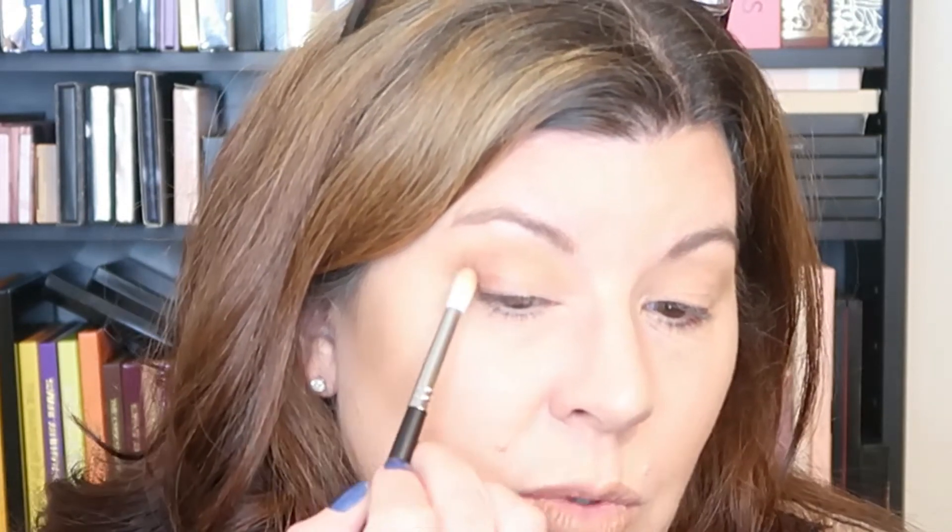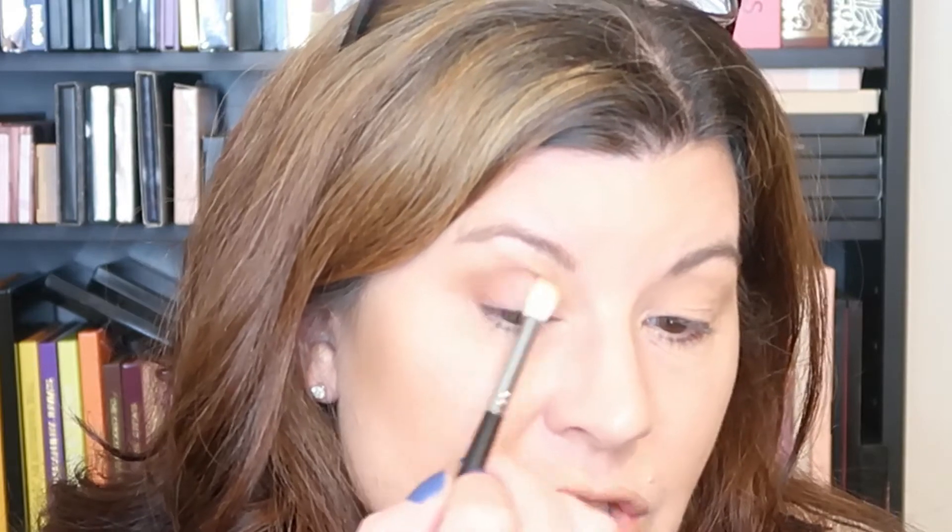Sometimes I like to do videos where I do three looks with one palette, but I'm not doing that today. I'm not really focused on the versatility of the palette so much as I just want to confirm the quality is kind of what we expect — is it usable? I really want to find out: can someone who's not a makeup artist pick up the palette, get it to perform, and get some use out of it without having to spend a ton of time blending or struggling with it? Nobody wants to struggle when you're trying to get out the door.